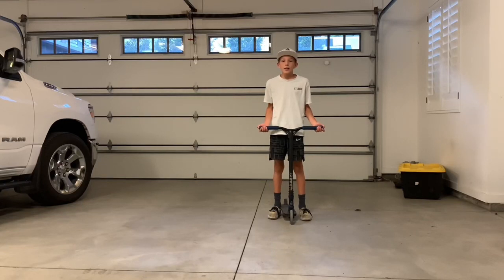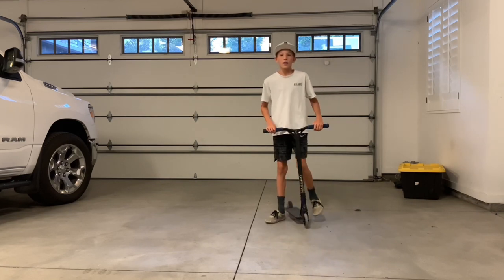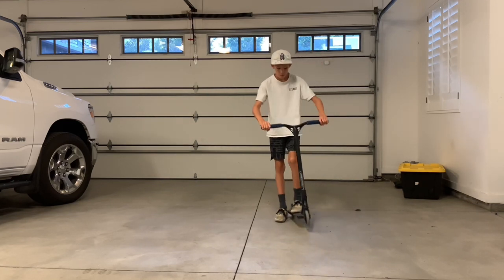Today I'm going to be teaching you guys how to tail whip in five easy steps. Step number one is going to be a bunny hop.